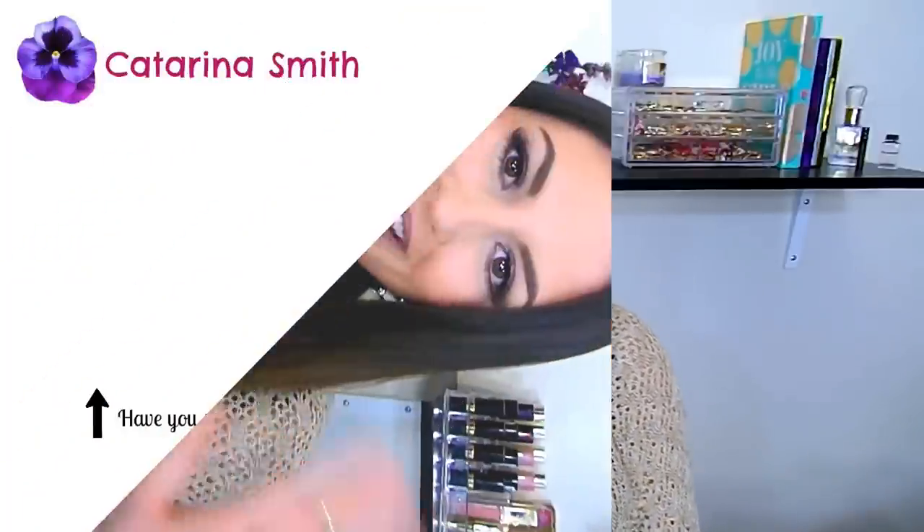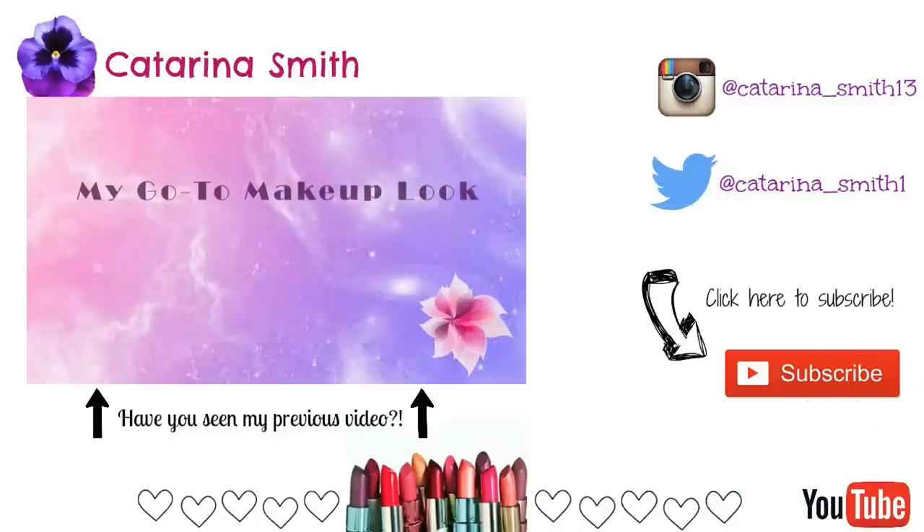That completes this video! I really hope you enjoyed it — please give it a big thumbs up if you did, and make sure to subscribe so you don't miss any videos. I upload every Monday, Wednesday, and Friday, plus some bonus videos in between. Thank you so much for watching and I hope you have a wonderful rest of your day!